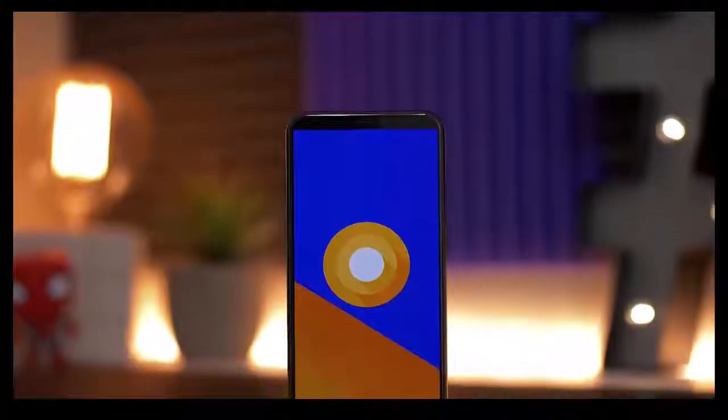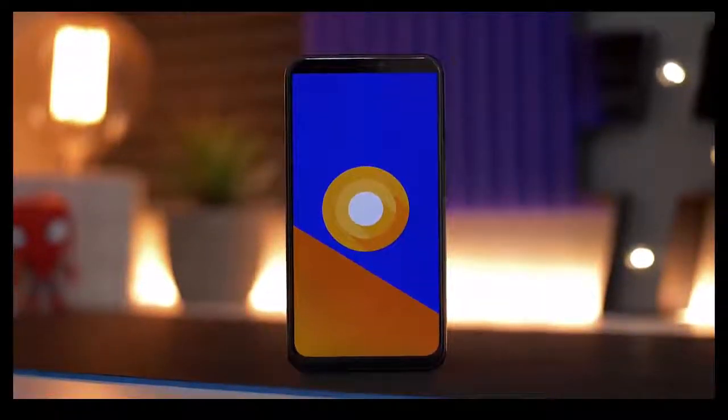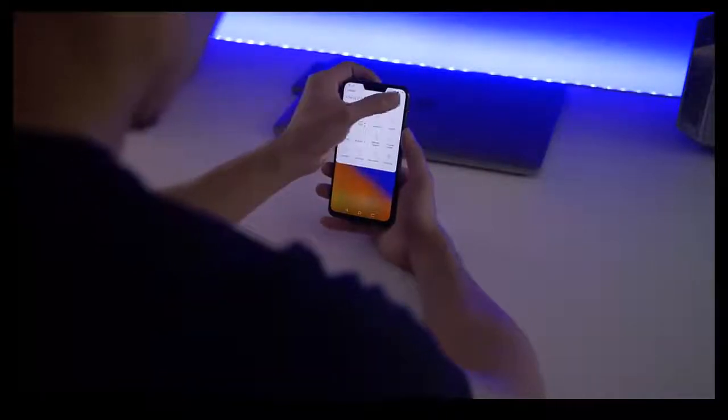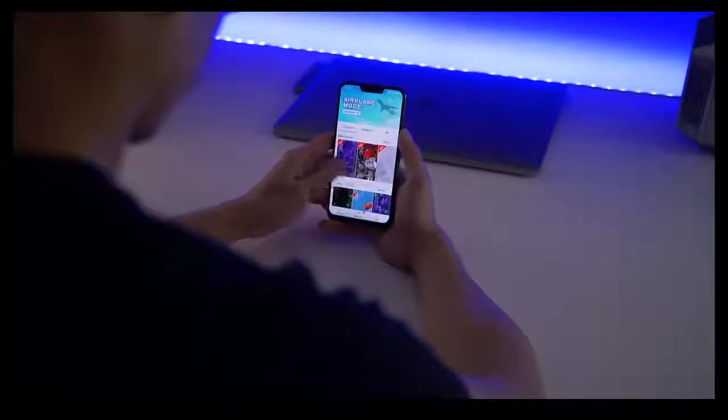The software is Android 8.0 Oreo, which doesn't necessarily give me a ton of hope that this phone will get updated to Android Pie anytime soon, especially since it's shipping with an older version of Oreo out of the box. On top of Oreo is ASUS's ZenUI, their own custom interface. It's a little bit too cartoony and colorful for my taste, but since this is Android you can throw on a custom launcher and make it look more like stock Android if you want.